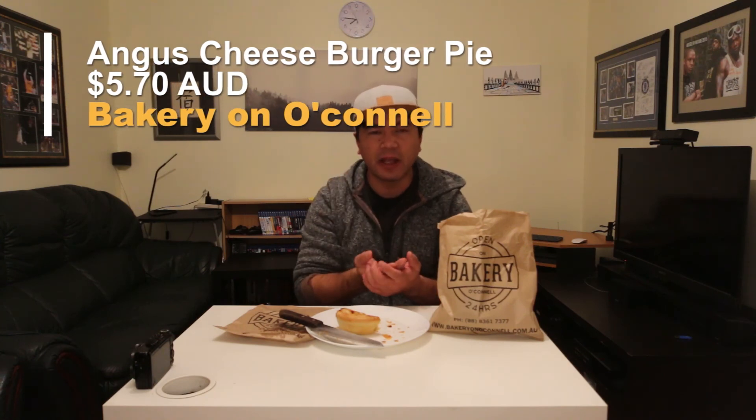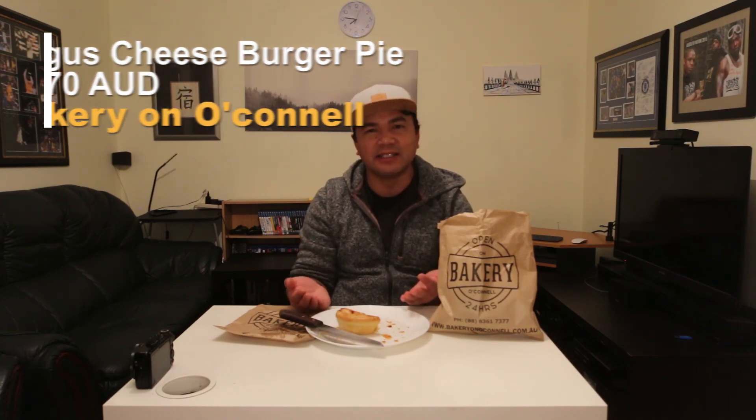This thing costs about five dollars and seventy cents, which is a decent feed. For me a pie is just more of a snack, so I usually have to buy two to be satisfied. But anyway guys, hope you enjoyed that video. I'm hoping to do a few of these short food review videos in the future, so stay tuned. Alright, happy eating — munch out!